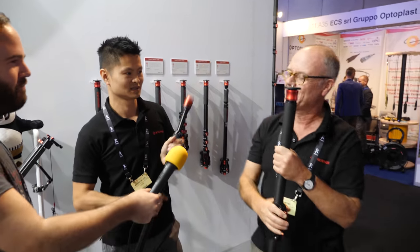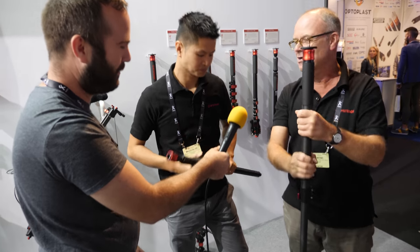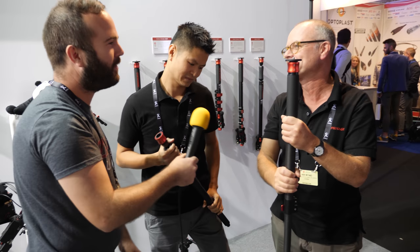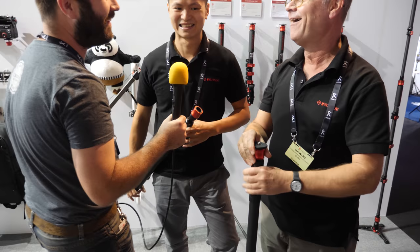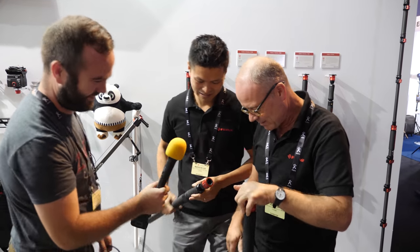I prefer the lightweight nature and the warm feel of the carbon fiber C180. And you're maybe more of the old school type with the clips. Are you saying I'm old? I'm only 83! Old school. But I think both — should we agree both? Both are really good.